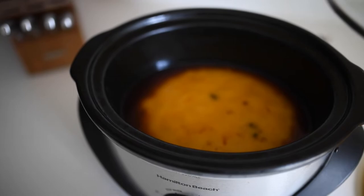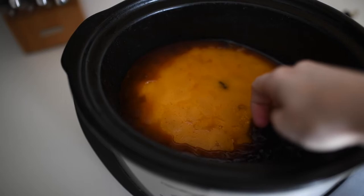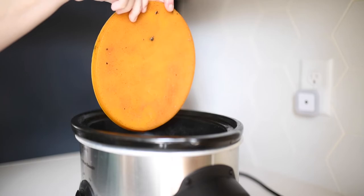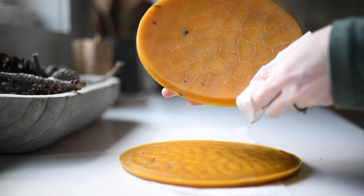Once enough time has passed, you should get something that looks similar to this. You'll have a big block on top of the water — you might have to push down a little bit to get it unstuck from the sides, and then it'll just float on top. I take a knife and just kind of push one end down with my hand and grab the other end with the knife to get it out, because it can be a little tricky. You can also just drain the water into the sink — it's just gross water at this point, no wax — and you'll be able to pop it out from there.